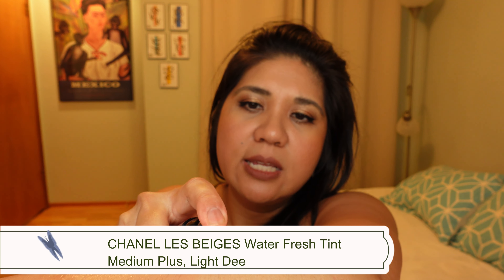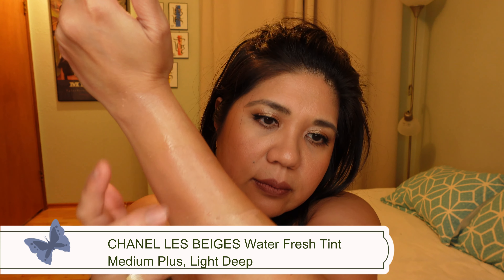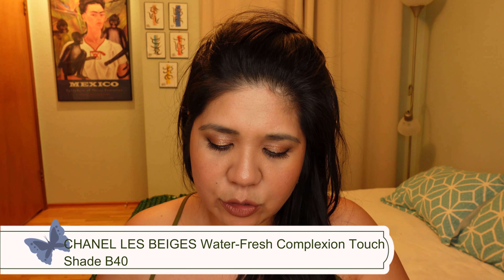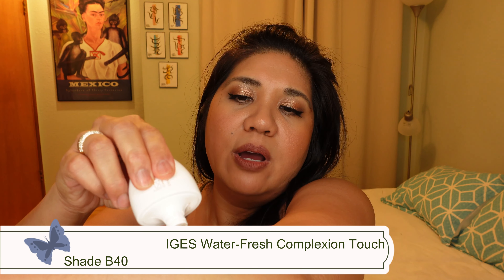I have two shades of the Chanel Water Fresh Tint: Medium Plus for year-round and Light Deep for summer. You don't have to shake it because the pigments are suspended in water — it's very, very watery, a completely different consistency. I also have the Chanel Water Fresh Complexion Touch in B40 — I tested B50 and it was too warm. The Complexion Touch is much more pigmented. The finish of the Lisa Eldridge skin tint actually reminds me a lot of the Complexion Touch.